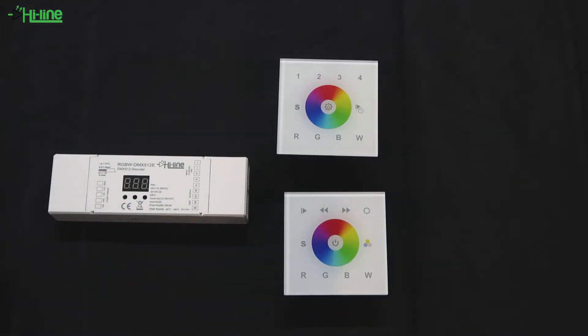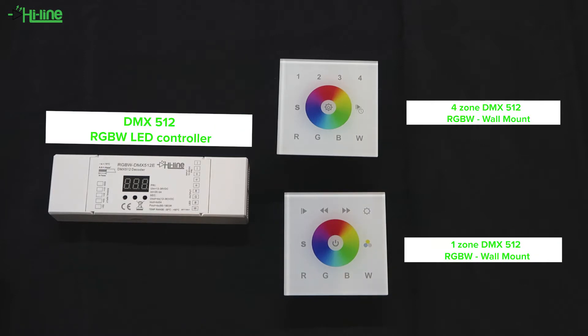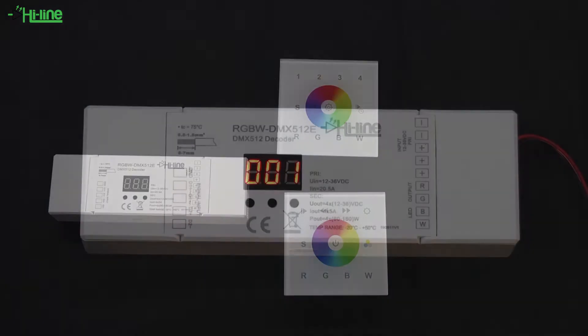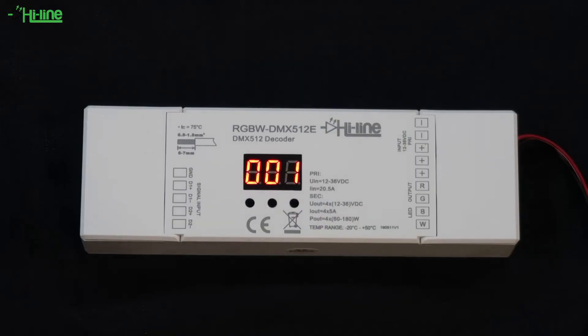Hello everyone and welcome to another HALA lighting tutorial. Today we're going to briefly talk about our DMX512 controllers, more specifically our RGBW LED controller, our four-zone DMX512 RGBW wall mount and our one-zone DMX512 RGBW wall mount.